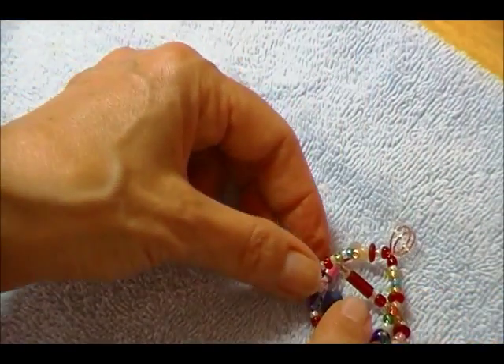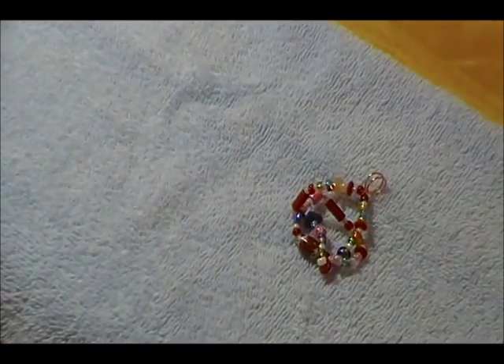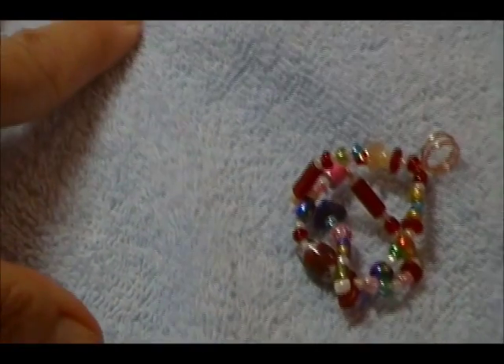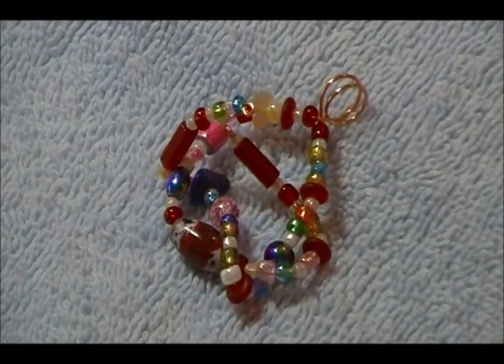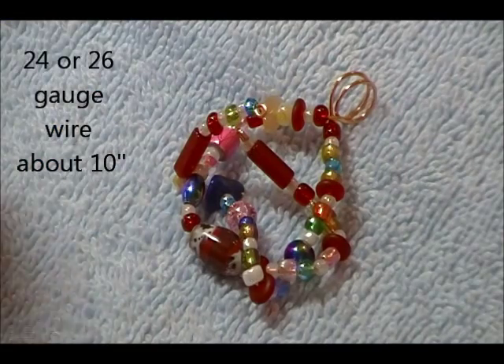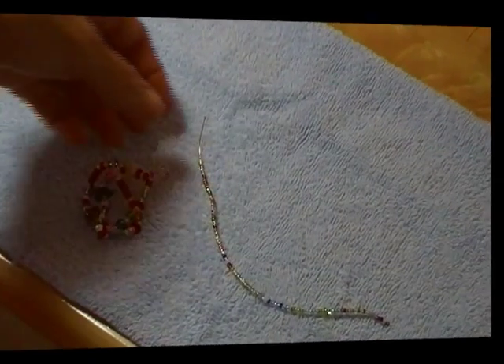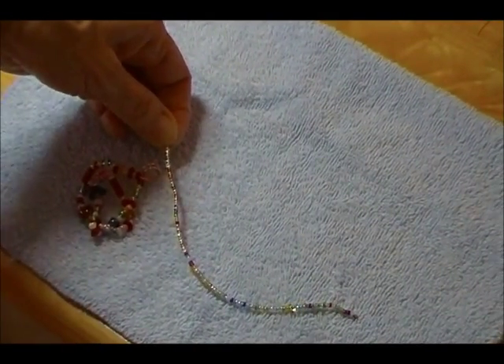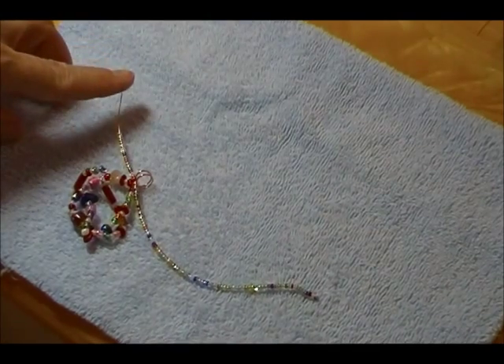We've got this shape so far, but you see we have these two ends sticking up here — that's not a good thing. So what I'm going to do is go to my smaller gauge wire and cut off about ten inches. Then I'm going to load some small beads on there, and I'll be right back. Now I've loaded some very small seed beads onto the fine wire. I've curled the end with my round nose pliers and left the tail over here.